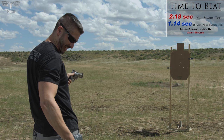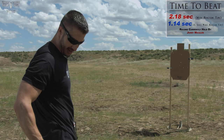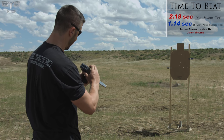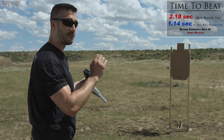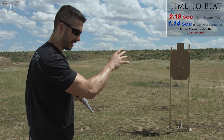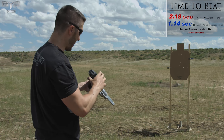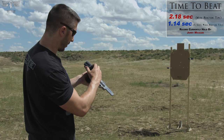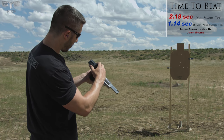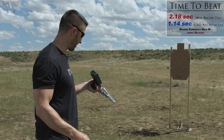So close. We have a 2.04, even with that mess up at the end. 2.04 was that string. First shot at .51, so reaction time fast. And I think we got all five on paper, kind of wonky. One of the trigger pulls was just off. First shot .51, second shot .32, third shot .29, fourth shot .31, and fifth shot .61 — slow.